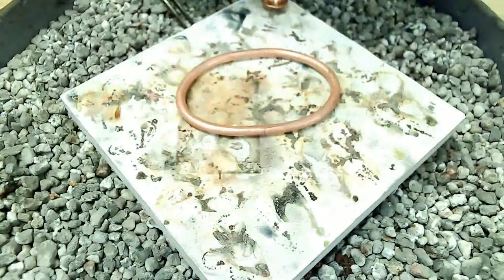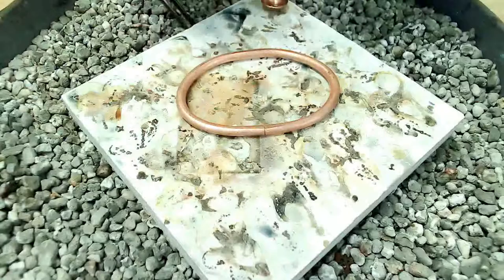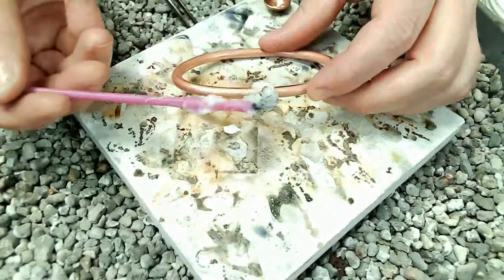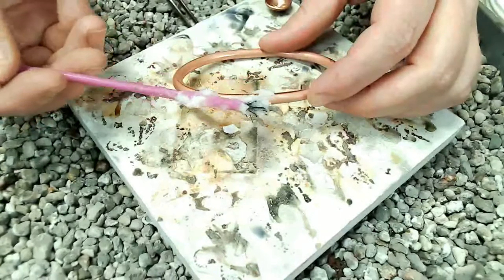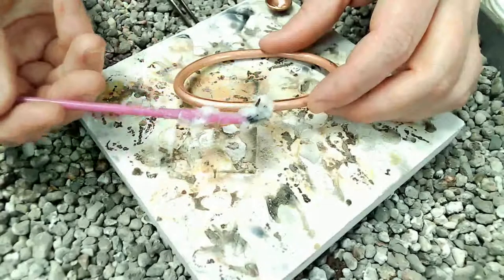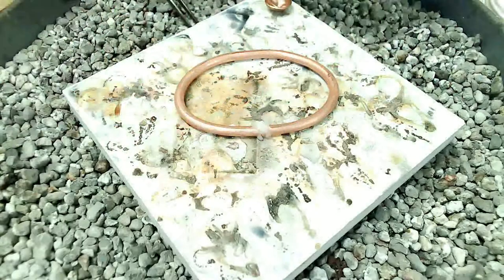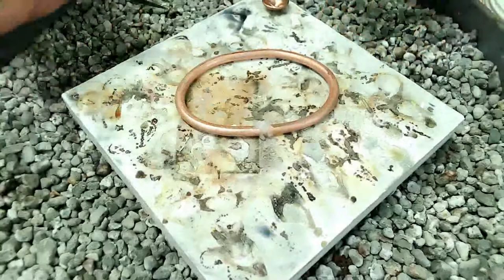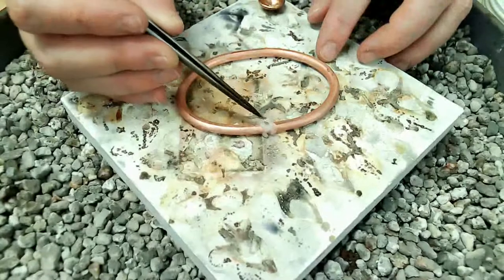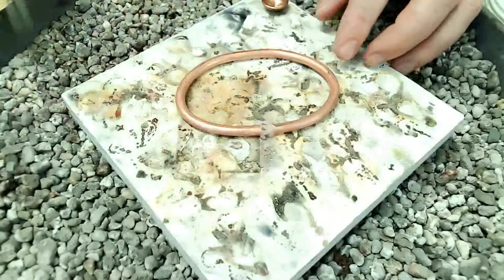I prefer to use paste flux, especially on something of this scale. It burns off more slowly than liquid flux. Flux is your friend — it keeps the metal clean as you're heating it. The metal is going to oxidize, and if your metal is dirty and oxidized, the solder will not flow. Flux keeps the oxidation off the area you're soldering and allows your solder to flow in your seam. I've painted my flux on, I'm going to place just one or two solder chips, then light my torch and start soldering.